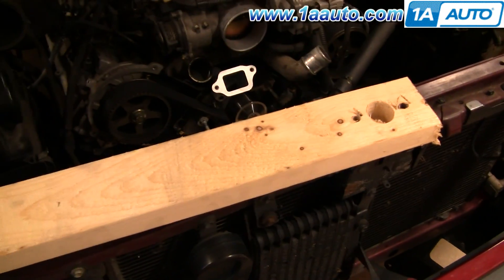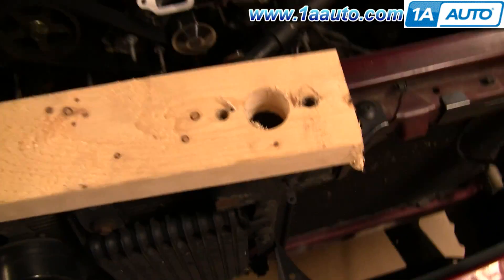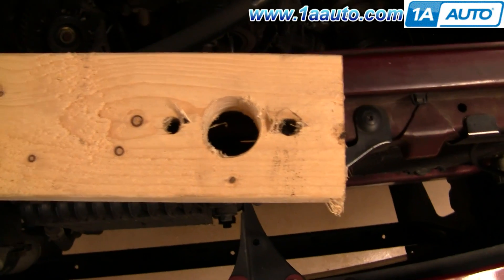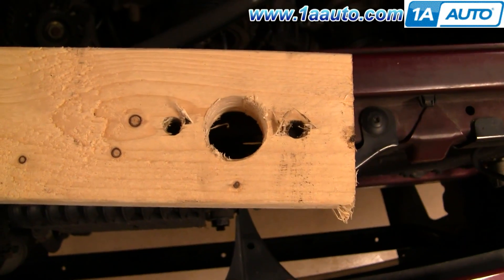It's time to tighten the harmonic balancer, and here is my special tool. It's a 2x4, just over 2 feet long, with a large hole and 2 smaller holes, and I'm going to bolt it in and show you how it works.